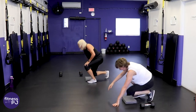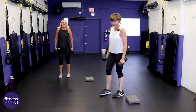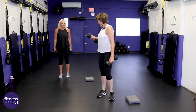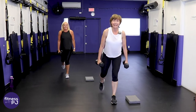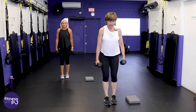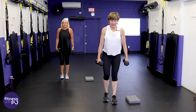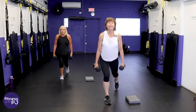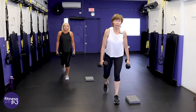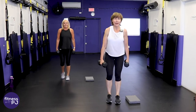Here we go — reverse lunge! Step back, go into that lunge. YouTube, if you live local and want to join Jan and I, drop me a message down below.